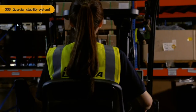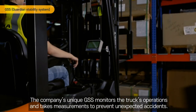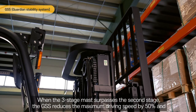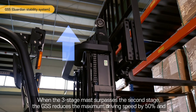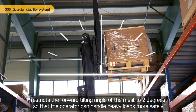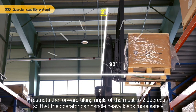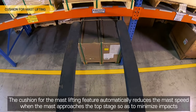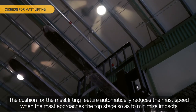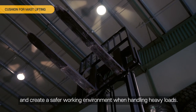GSS — Guardian Stability System. The company's unique GSS monitors the truck's operations and takes measurements to prevent unexpected accidents. When the 3-stage mast surpasses the 2nd stage, the GSS reduces the maximum driving speed by 50% and restricts the forward tilting angle of the mast to 2 degrees so that the operator can handle heavy loads more safely. Cushion for mast lifting. The cushion for the mast lifting feature automatically reduces the mast speed when the mast approaches the top stage, minimizing impacts and creating a safer working environment when handling heavy loads.